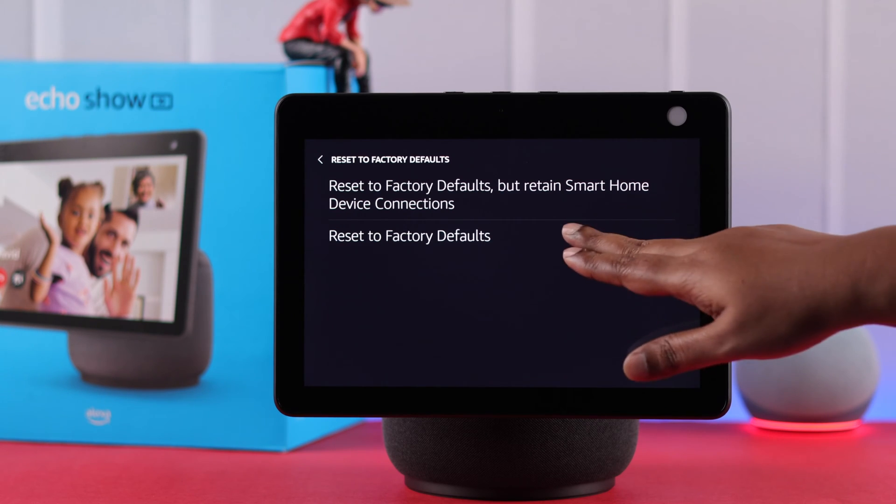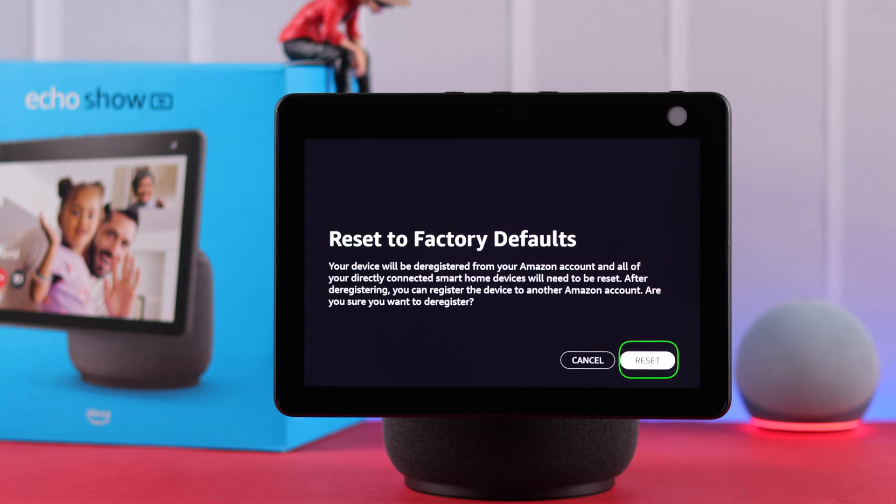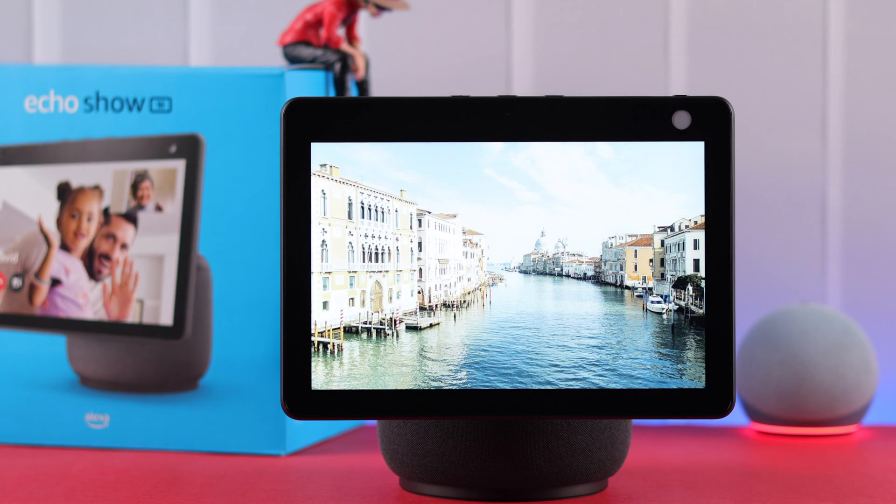Now if you have any smart home devices connected to your Echo Show, you can choose the first option. Otherwise, just tap on Reset to Factory Defaults and then confirm by tapping on the Reset button.